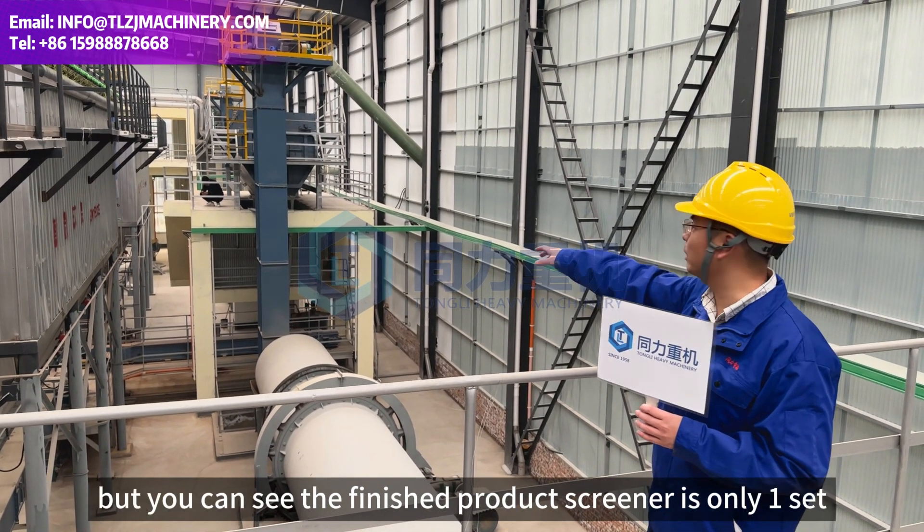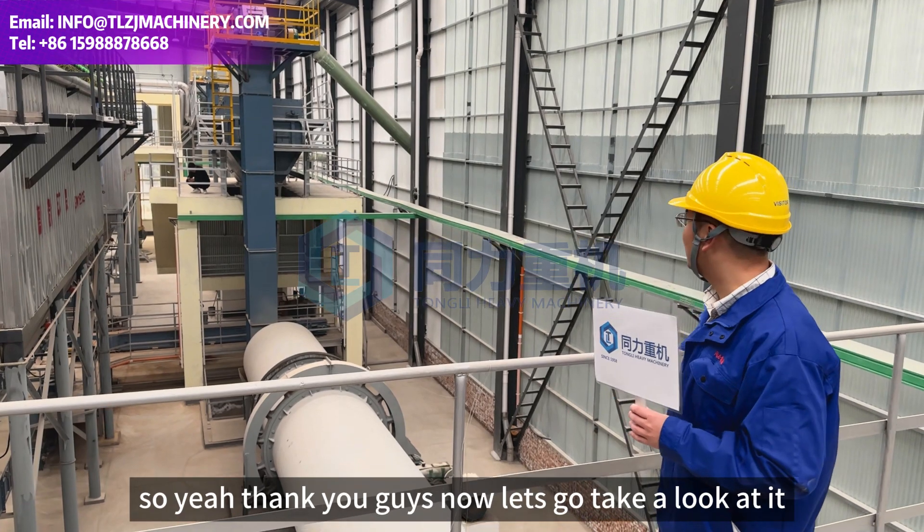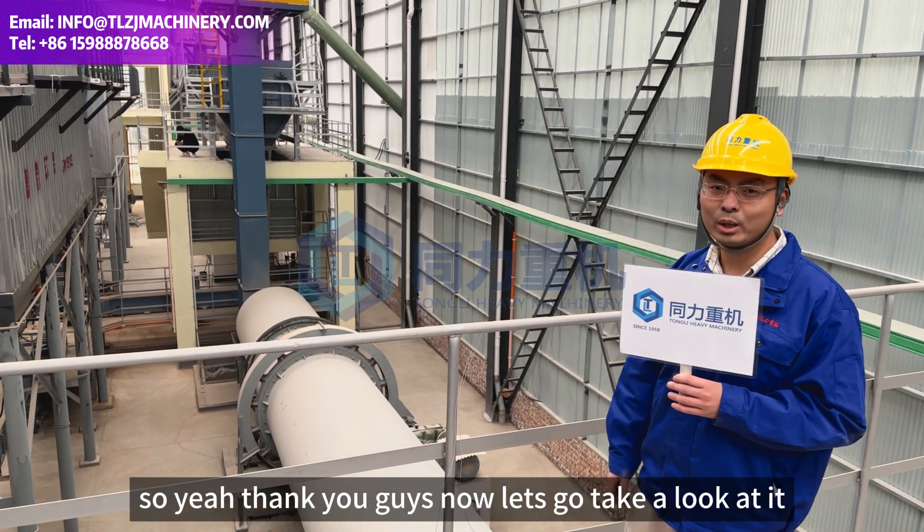The finished product screener comes in only one set. Thank you guys — now let's go take a look at it.